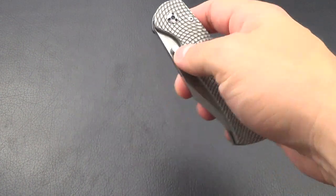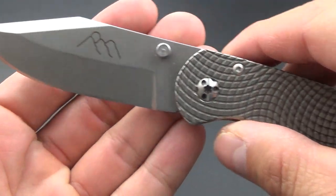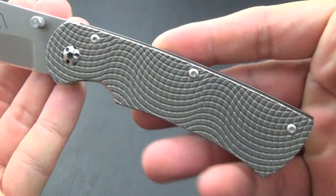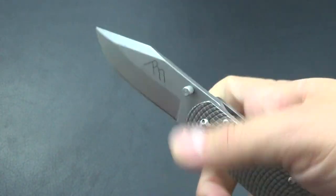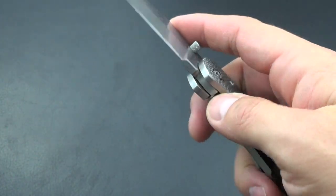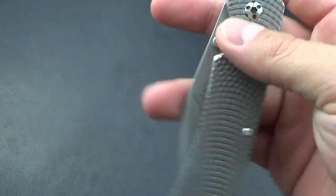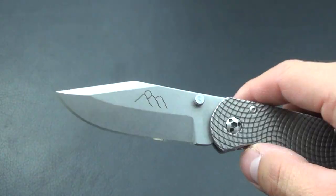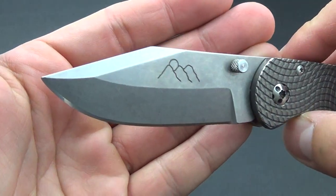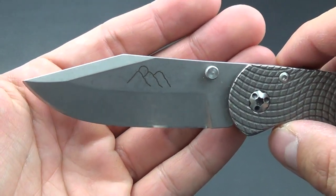Bobby here and today I got a Three Sisters Forge Beast that we'll talk about. This is pretty much a three inch blade, right around four and a half ounces — I'll throw all the stats in the description. I got the clip point blade; I just thought it was a really beautiful design.